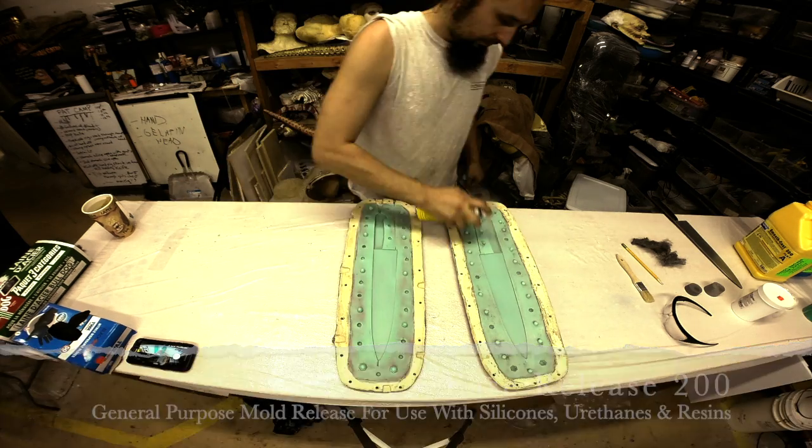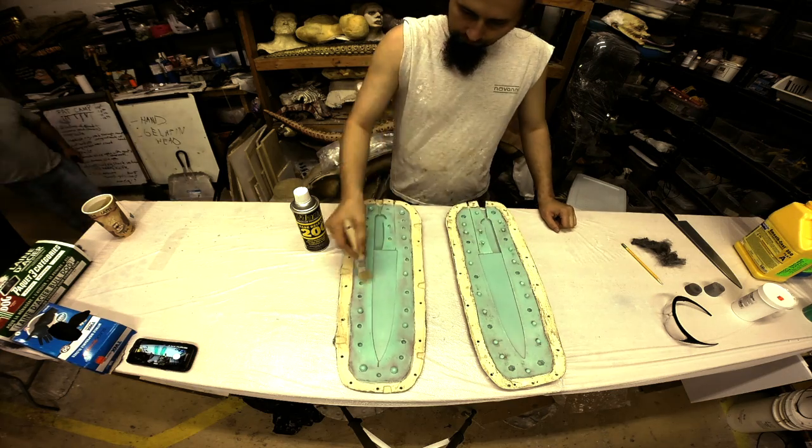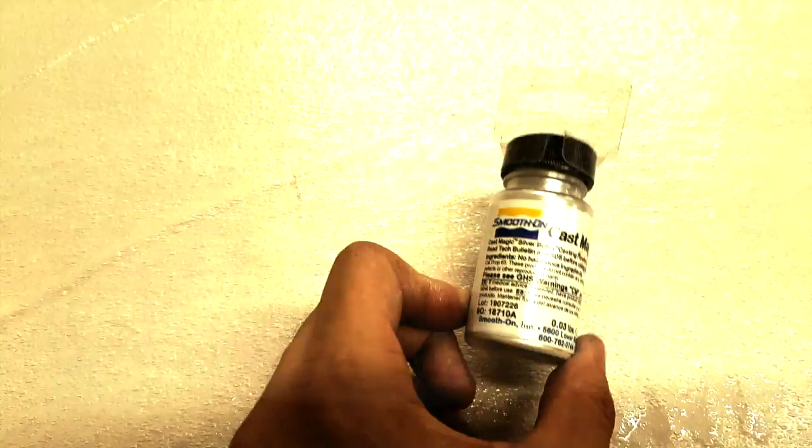First things first, we're going to spray release the inside of the silicone mold with some Ease Release 200. I do a spray and brush it on first, and then do a second light misting over the surface.